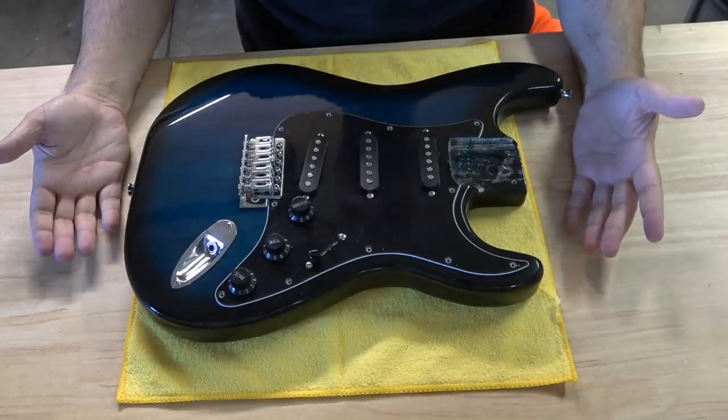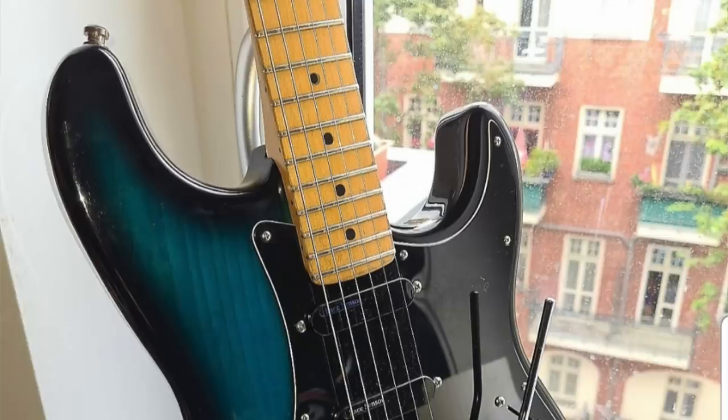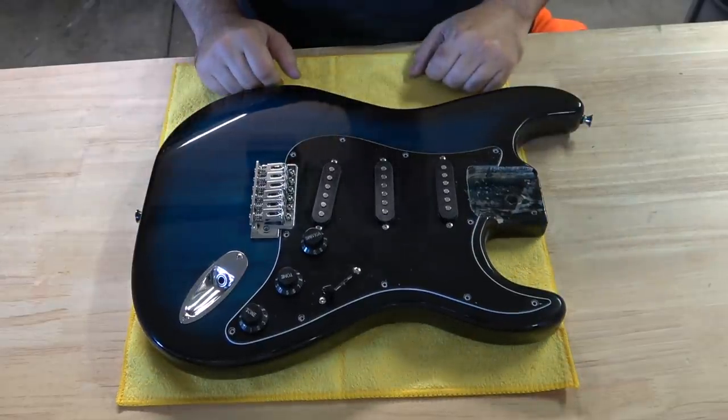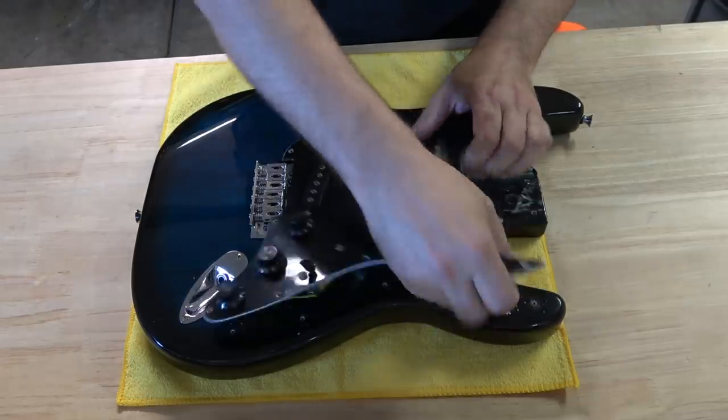I'm starting this project with this Glary guitar. One of the things I love is this color — it reminds me of the Strat Pluses from the late 80s and early 90s. So I'm going to leave this color on here. It doesn't show up well on camera, but it's really that aqua green-blue, not just blue.